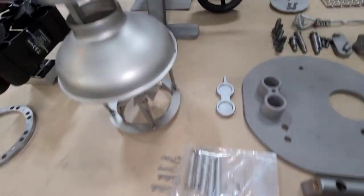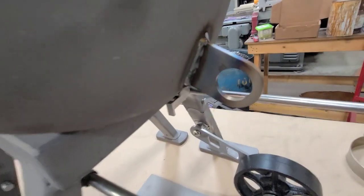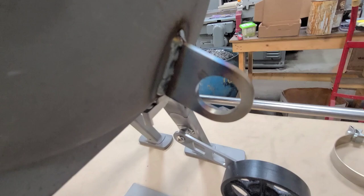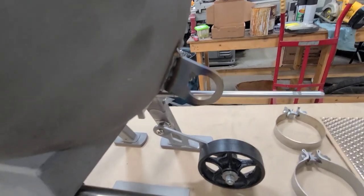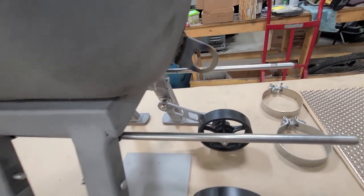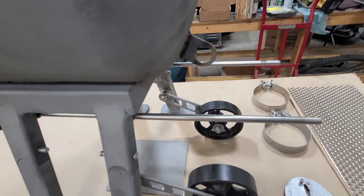Another upgrade — I didn't have a way to lock this thing to anything, so I added a tab to run a chain through it. It's relatively easy to steal if somebody wanted to, and if you took it camping you'd want the ability to lock it down.